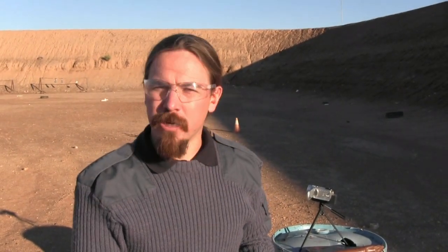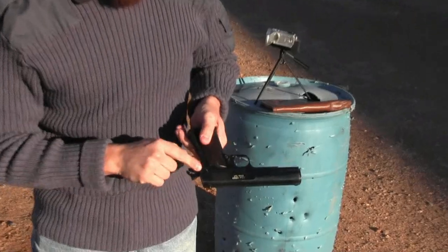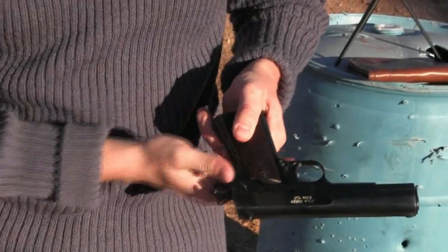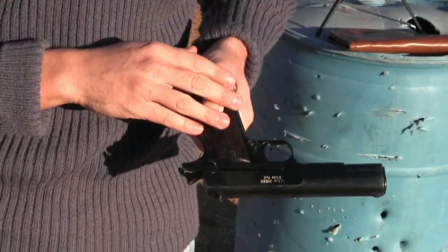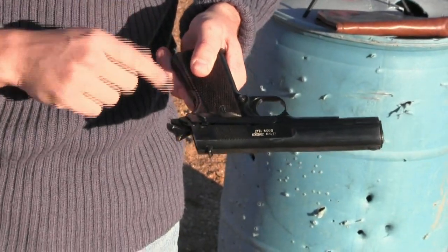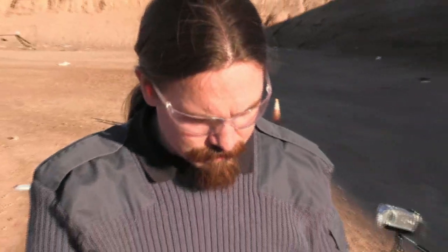We're out at the range now with the Obregon, all loaded up and ready to do some shooting. One thing to point out: one of the differences with the Obregon is that it has a single-piece safety and slide stop. Right now I have the safety engaged — and that's disengaged. This is a significant simplification on the standard 1911 design. It gets rid of the pin tube on the side of the frame, and obviously one part is easier to make than several. Let's do some shooting and see how it goes.